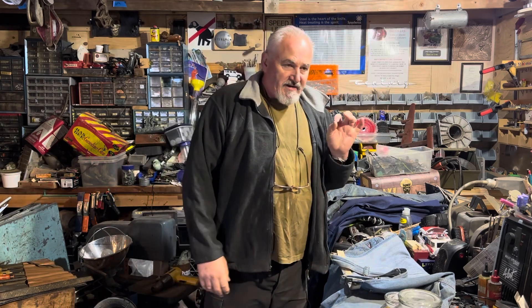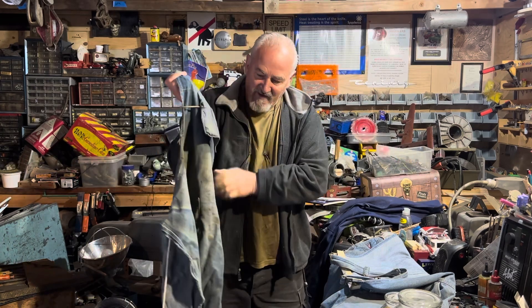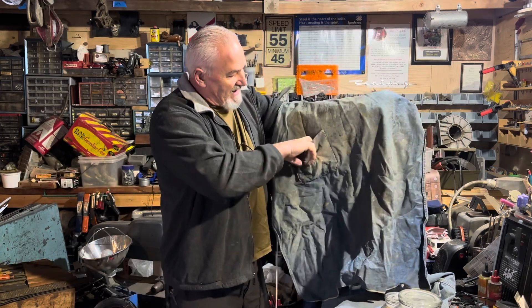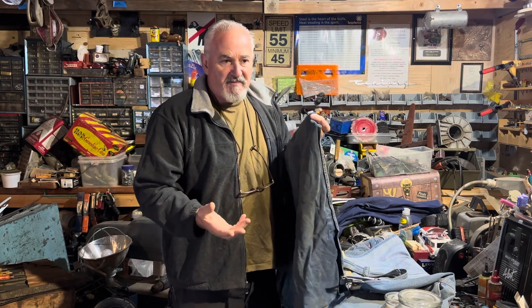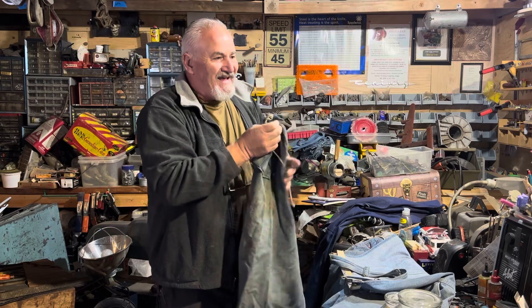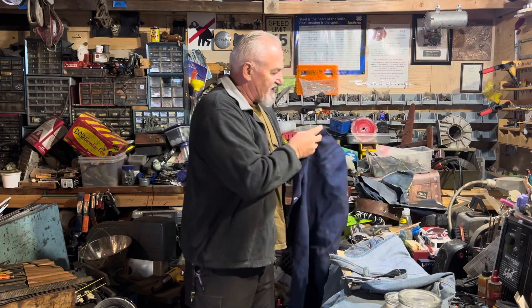Hi guys, Anthony Morton's Training Academy. A couple of issues I'd like to talk about that have always been bothersome to me. This is an apron that I wore for quite a few years. It worked okay, but the problem with it was it had one pocket right here. There was always a problem with carrying as much stuff as I need in my shop. It had one pocket up here that I could put some pencils in — it worked okay, but not satisfactory.